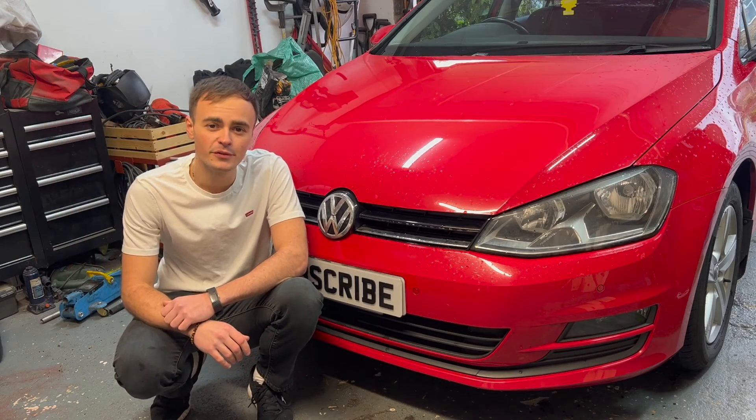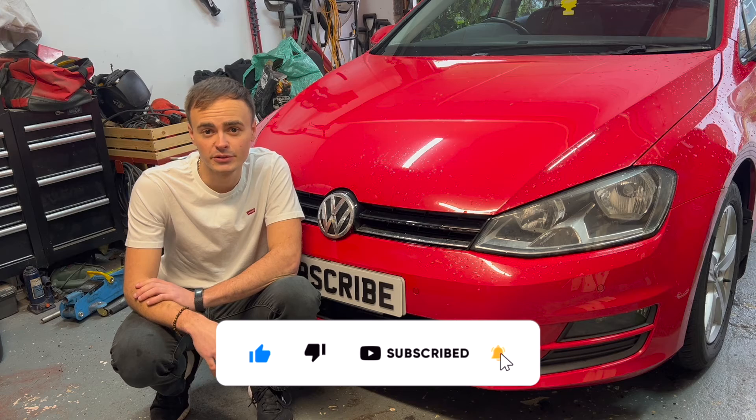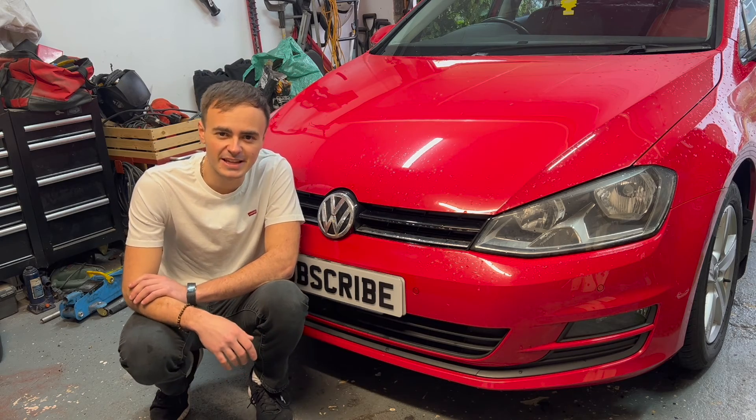Thank you for watching this video — I hope you found it useful. If you did, please give it a thumbs up and consider subscribing to the channel if you're not already. Click the bell icon to get notifications when I post new videos. Hopefully I'll see you in the next one — cheers guys, take care.